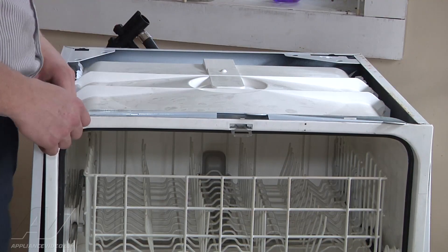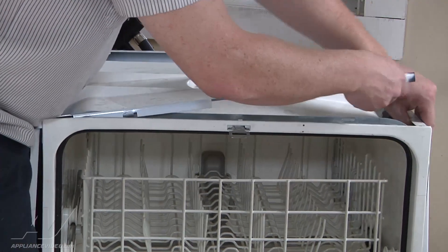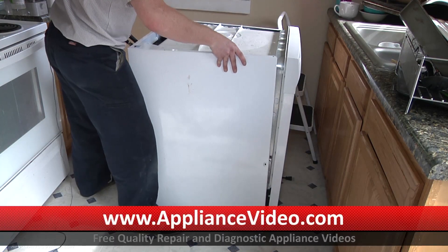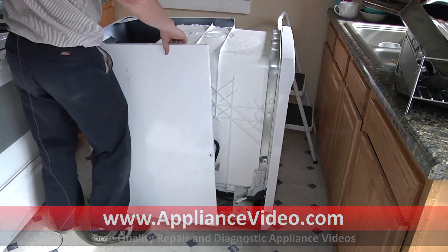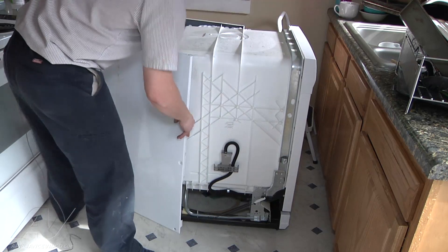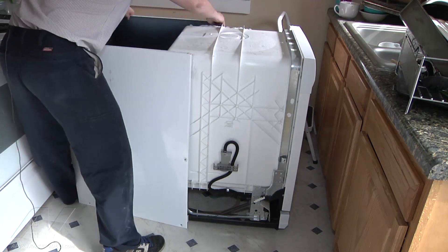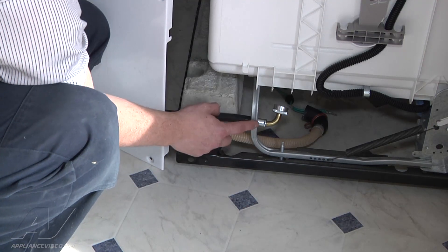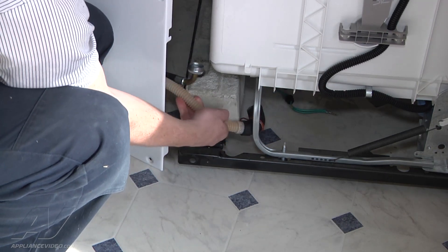With the two top Phillips screws removed, pull each side out off the top bracket. With the top bracket removed we're going to now remove the cabinet back. Slide it straight out. Notice here that it goes between the weight and the frame. You want to remove the drain hose and inlet hose. Make sure you feed them back through there when reassembling.